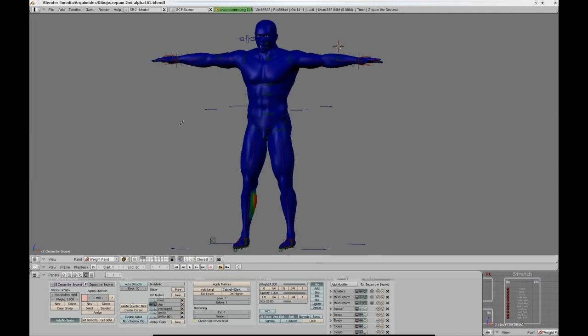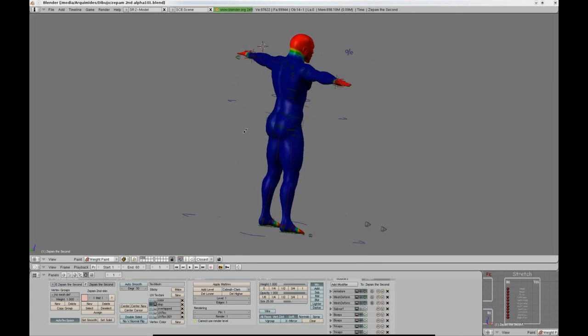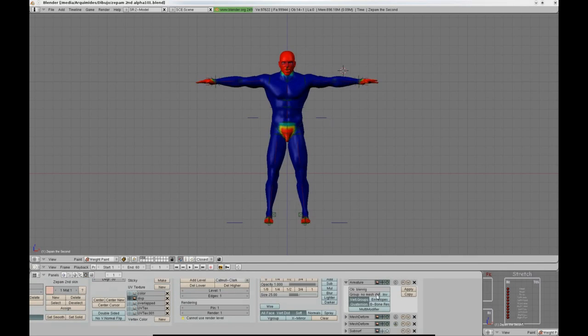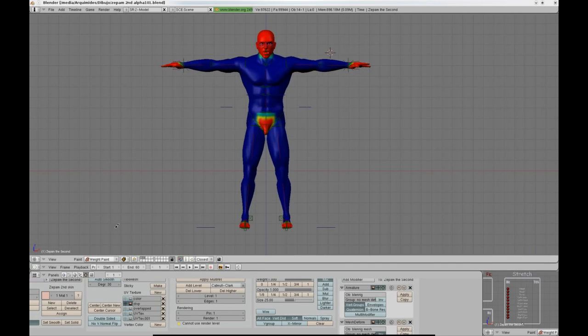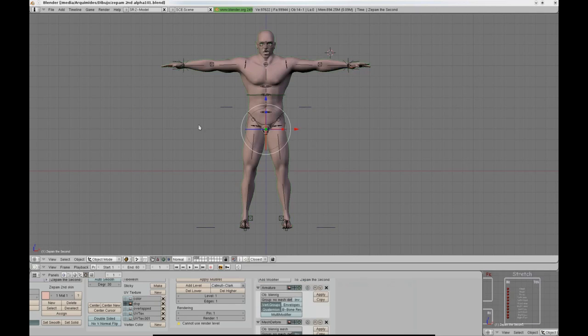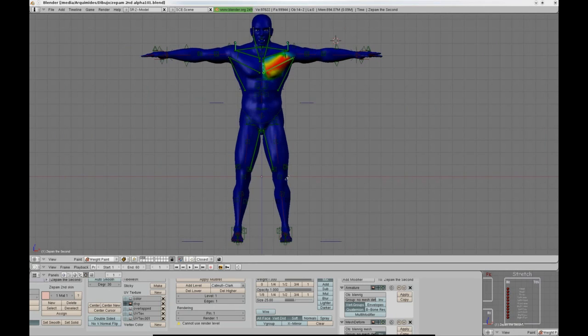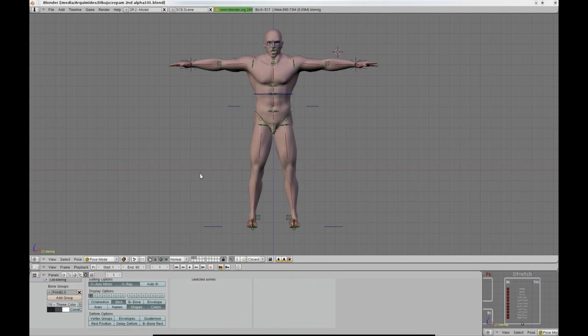The only thing that connects the character with the rigging system is a vertex group called NoMeshDeform, just like in the Big Buck Bunny characters. So if I was to delete my model and use a new one, all I would need to do would be to paint the vertex group called NoMeshDeform, and I would have a brand new working character in a couple of minutes. Then I would have to weight paint the vertex groups that define the influence of the muscles if I wanted the rig to work with muscles, but that is just an extra feature and is not part of the main mechanism.